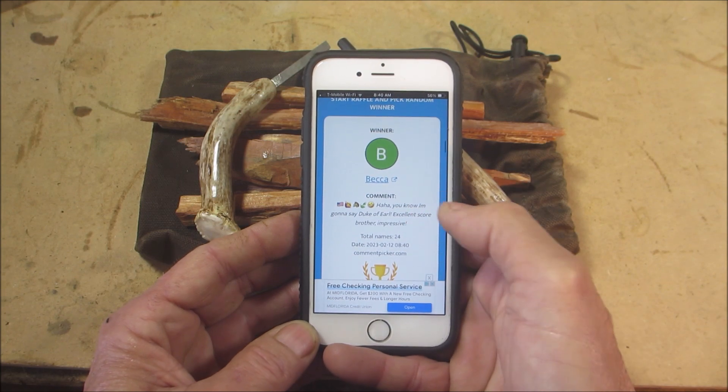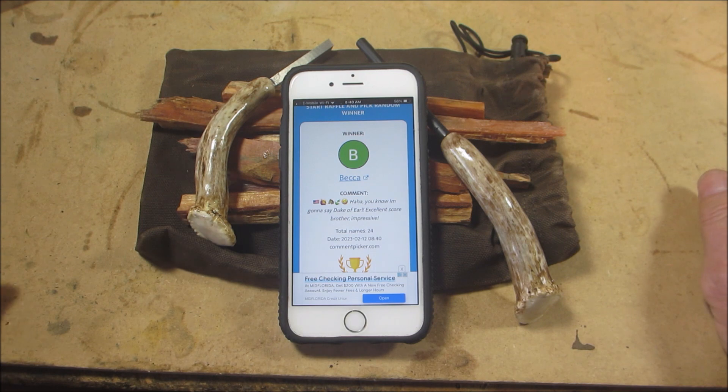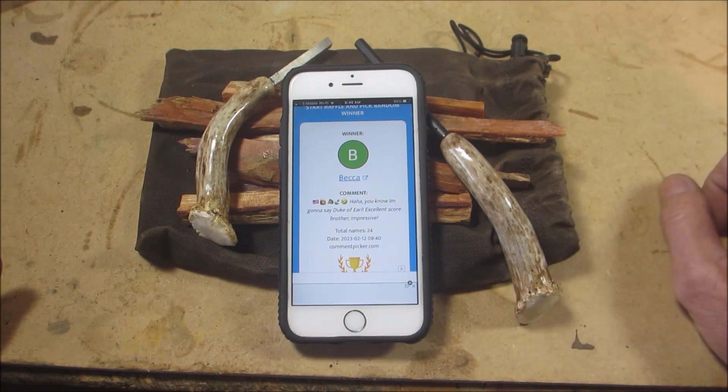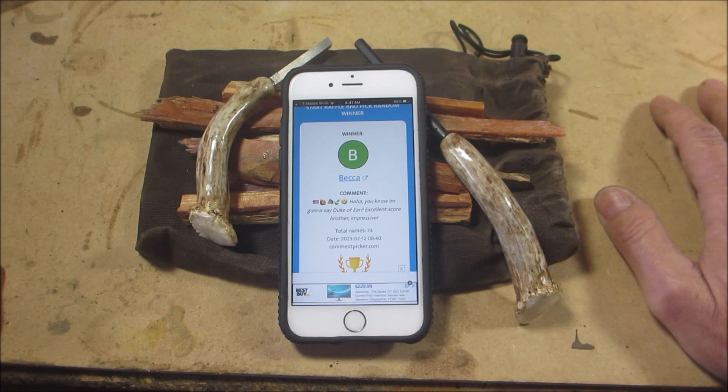Becca! She wrote 'Haha, you know I'm gonna say Duke of Earl' — excellent score, brother... well, sister! I have your address already, unless it changed — let me know. I'll get this out to you.